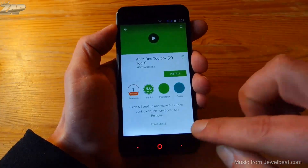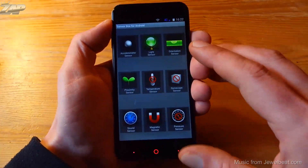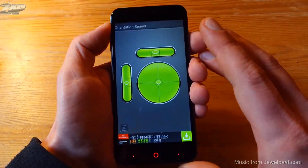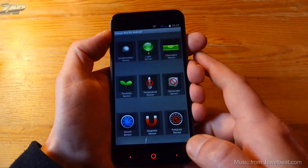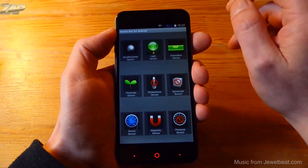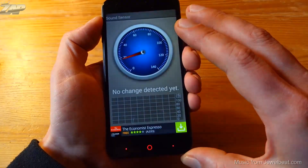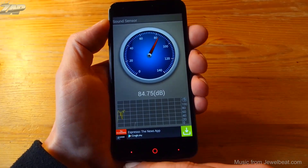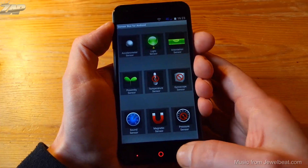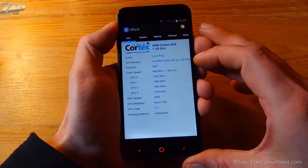Let's start the Sensor Box for Android. We can see it has an accelerometer, also known as a G-sensor, and it's working fine. We have a light sensor — yes, it's working. We also have an orientation sensor, also working fine. The proximity sensor is also working. We have a magnetic field sensor and it's getting readings. We also have a sound sensor — actually two microphones: one main microphone and a secondary noise reduction microphone on the back.